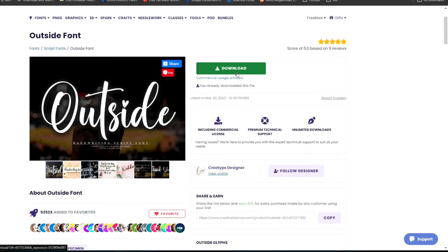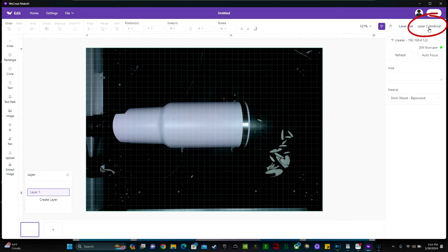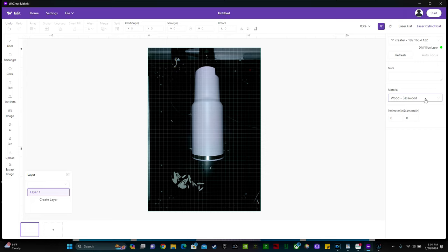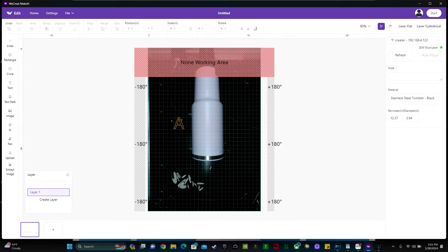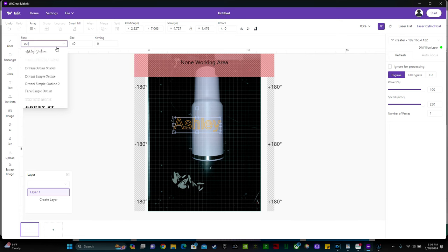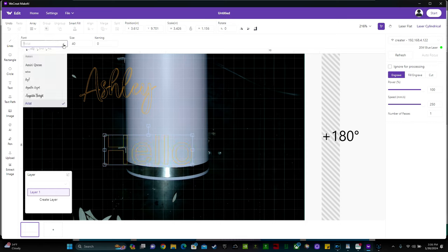Once you have the subscription, all you have to do is click the big green download button, then open up the We Create software. In the upper right-hand corner click New Project, then click Laser Cylindrical. You'll see the material is set to Basswood — we need to change that. Scroll down; we're working with stainless steel. The options are black, blue, or just stainless steel — I'm going to click black. This is where we type in the perimeter, so I'm going to type in 12.37. Now I can click Text, click on the screen, and type 'Ashley'. The font I'm using is called Outside — click Font and search for Outside. Next I'm going to type in the word 'bridesmaid' in the font Simple Grinches.